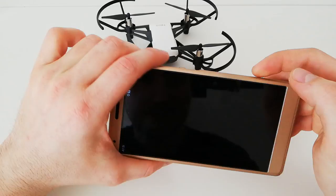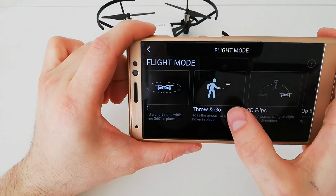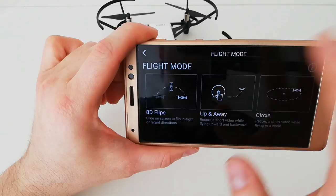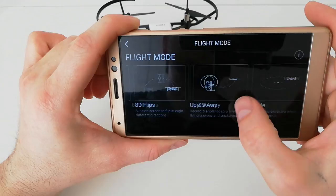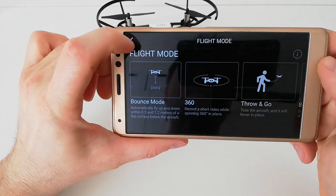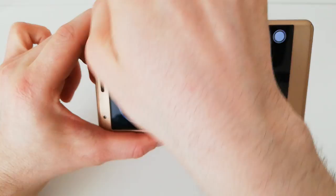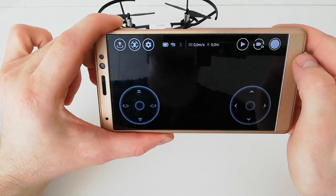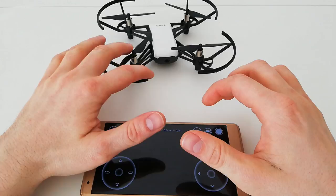I think this is the coolest drone of 2018. It's small — you can hold it in your hand, it flies from your hand, it lands on your hand. It has really awesome features: bounce mode, 360 mode, throw and go, HD flips, and a circle mode where you just click and the drone flies away to make a photo and then comes back to you.